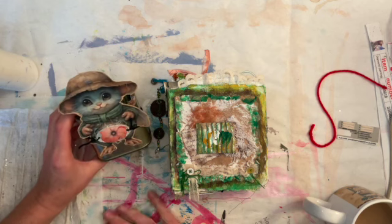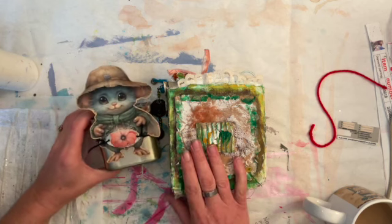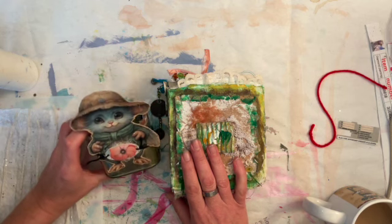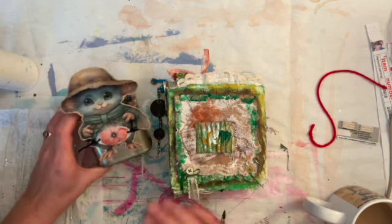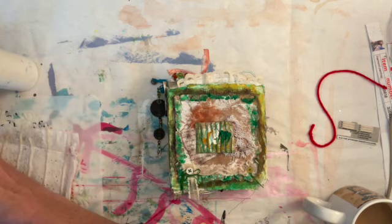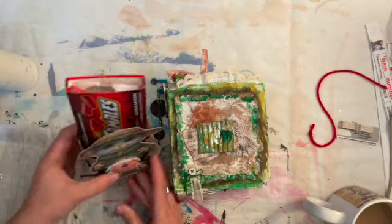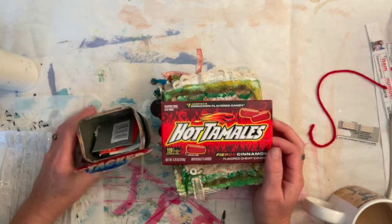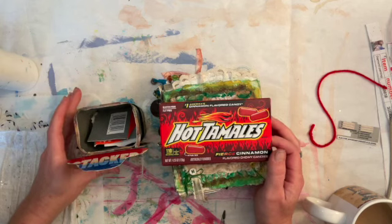I do have a drawer on my desk here that I keep little snacks, because yeah, who doesn't, right? He remembered that I had some Hot Tamales, one of my favorite, favorite candies.